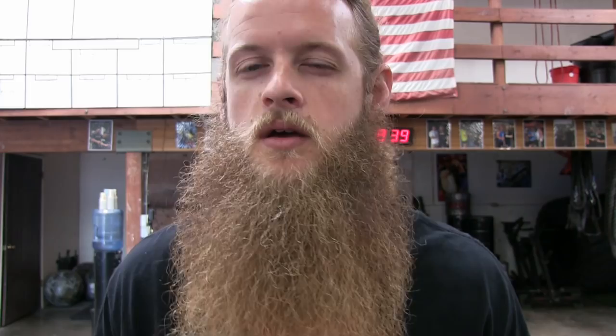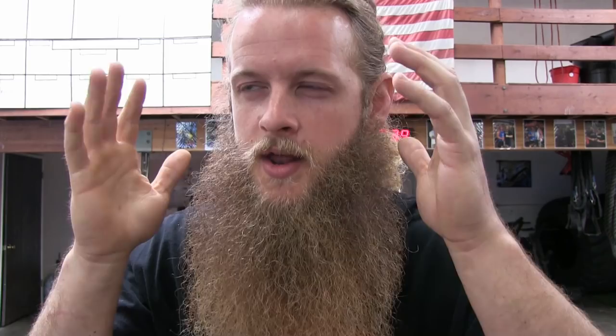Some of you have even commented on my squat videos saying things like, 'Alan, is that a high bar squat or a low bar squat?' or 'Alan, why are you low bar squatting? I thought you said high bar squats were better.' Look, I'm just squatting.